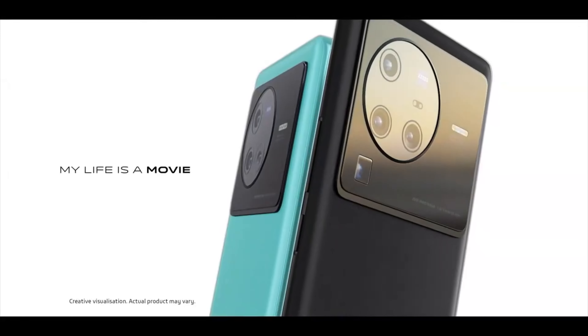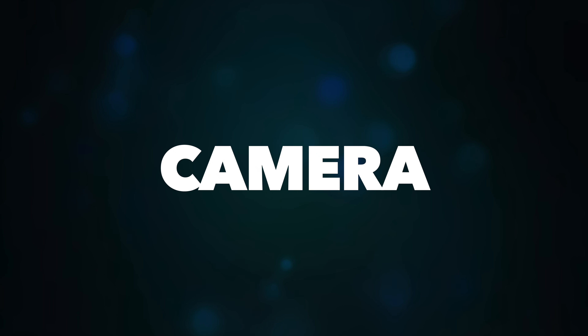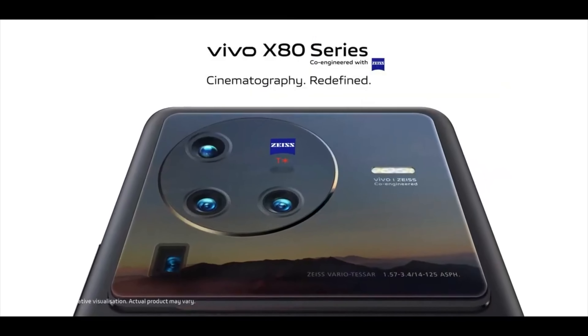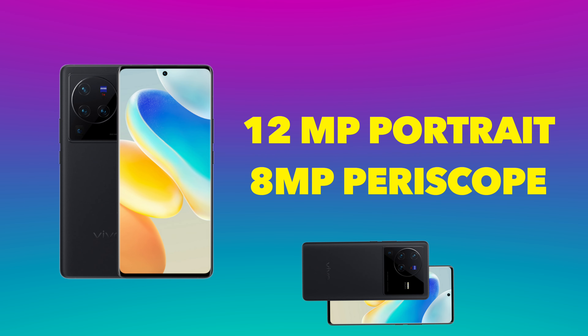Overall, this device is packed with features: 2K AMOLED display, stereo speakers, 3D ultrasonic fingerprint sensor, and Snapdragon 8 Gen 1. The Vivo V1 Plus chip is a great addition. Now let's talk about the camera — the main highlight of the X series. It comes with a quad camera setup: 50MP main sensor, 48MP ultrawide, 12MP portrait, and 8MP periscope lens.